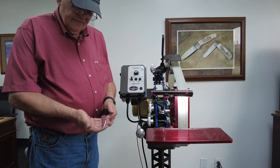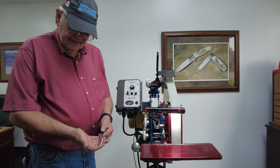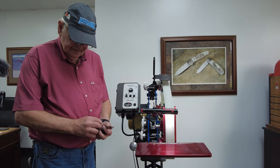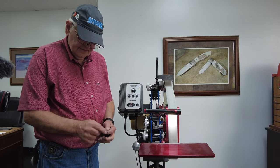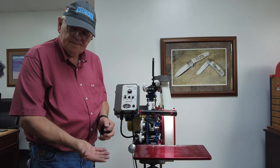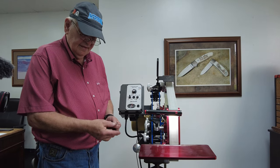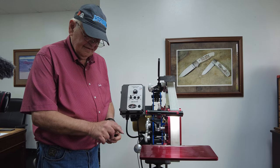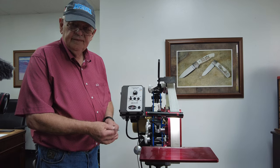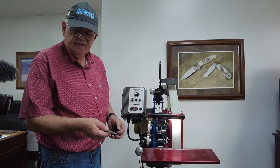This blade is heat treated to 60 Rockwell and it's been surface ground, totally flat. I even finished the little ends and polished up some of the stuff you've got to do later anyway. It has to be flat when you put it in this clamp, or else your grind is not going to be straight. If it's leaning in, you're going to cut too much of the point. Flat material is very important. I like grinding full hard because it's crisper and easier to control.